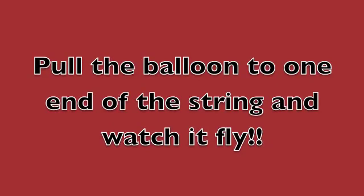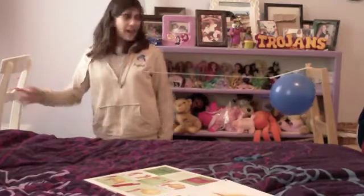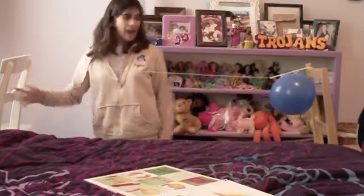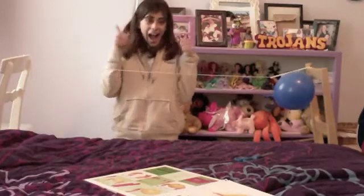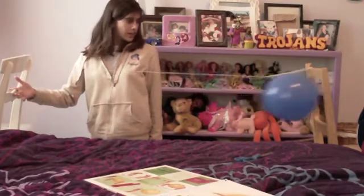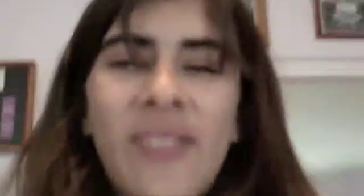Pull the balloon to one end of the string and watch it fly. Oh my gosh, it worked! Yes! Look at that. It worked!